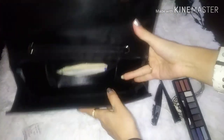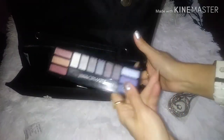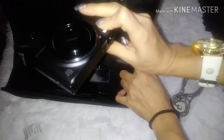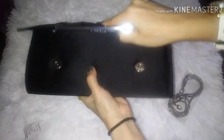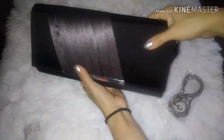You can even throw in some makeup. You know what, even my camera fits in there. And then it just closes up very nice. Look at that.